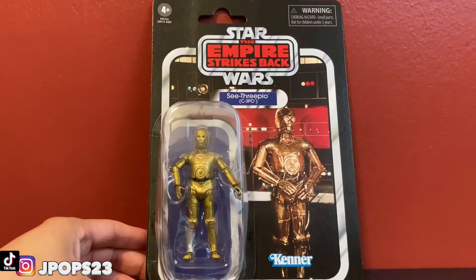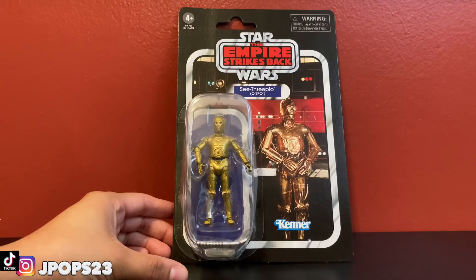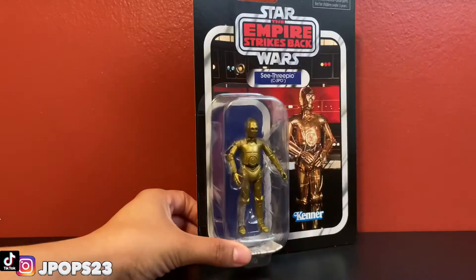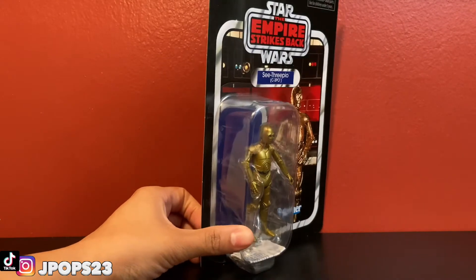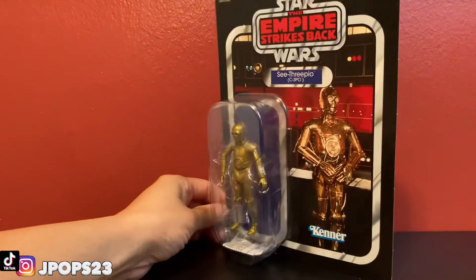Like I said, this is a re-release — there are so many different terms for it. But basically this is an older figure that has just been re-released, and I don't have any C-3POs in the collection, so this is actually really awesome for the collection.